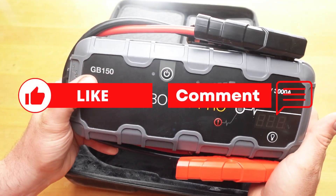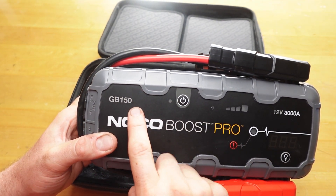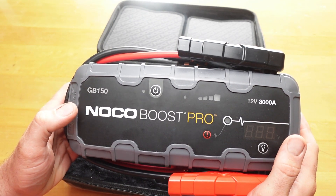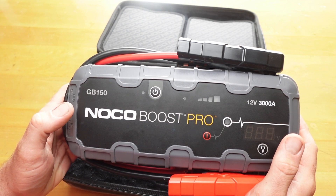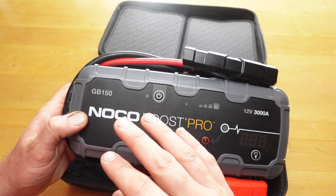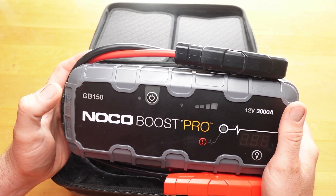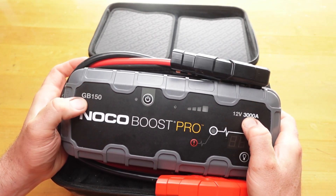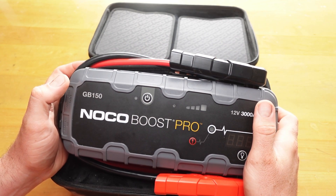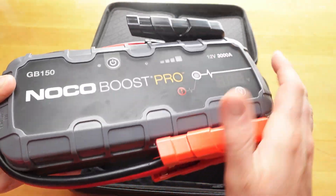So this is the GB150 — this is the older one. The newer one is the GBX-155. I wanted to avoid the GBX just because I did a bunch of research and found that they have problems with charging. If they get below a certain point, they don't want to charge, whereas the older GB versions don't have that charging issue. Also, these ones are a little bit cheaper. This one's 3,000 amps, whereas the GBX-155 is 4,200, and I think it's $329, whereas this one was $299.